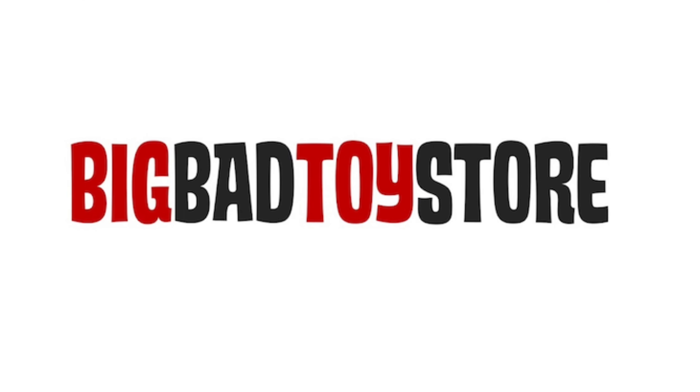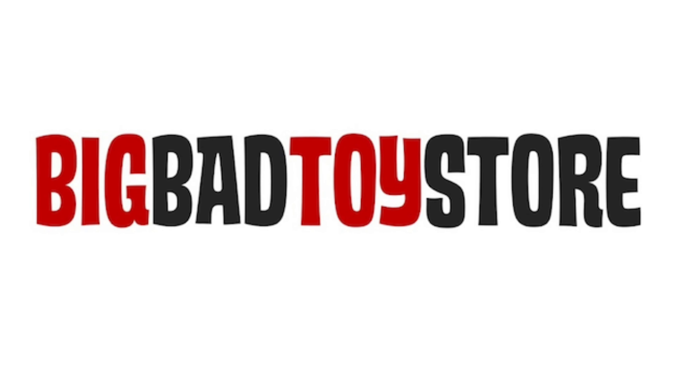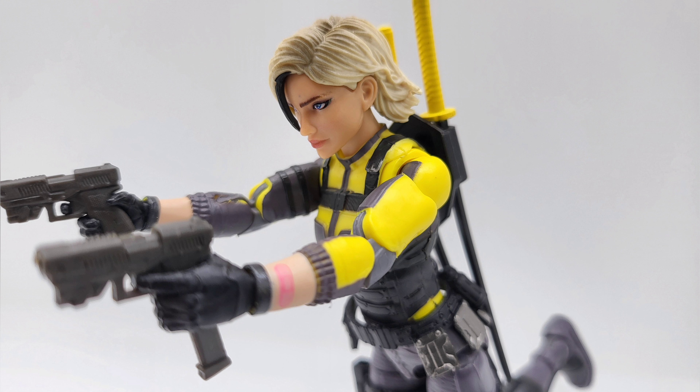You can get it at BigBadToyStore.com — check them out. This brings us to the end of our video. If you found the video informational or simply enjoyed watching, please hit the like, comment, share, and subscribe button. And as always, this has been another toy review. Thanks for watching, see you in the next one.